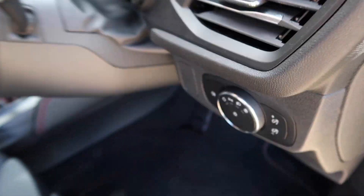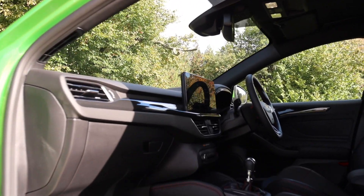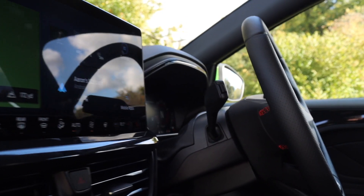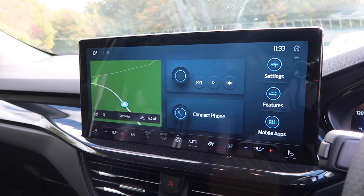The other big change is the tech. If I turn on the ignition - I think it's 13.2 inches - yes, a 13.2-inch touchscreen with Ford's new SYNC 4 system, and it is really nice to look at and very easy to use.